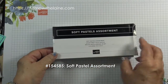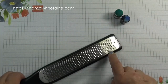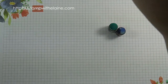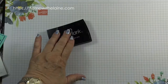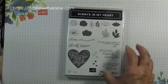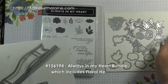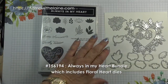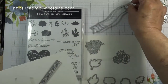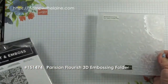Of course you'll need your soft pastel assortments, sponge daubers and a grater if you have one. If you don't then use your palette knife. A Versamark ink pad, Coastal Cabana ink, the Always In My Heart Photopolymer stamp set which is bundled with the floral heart dies. We're going to be using this die and this label die.